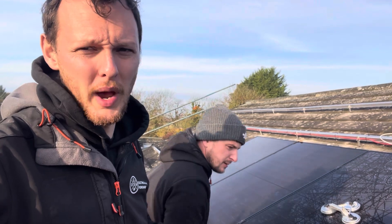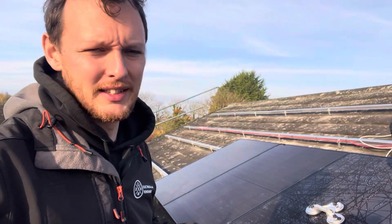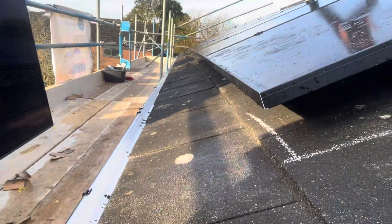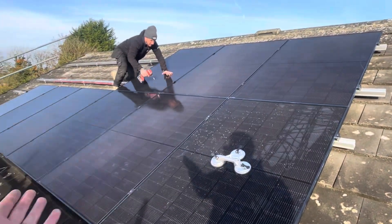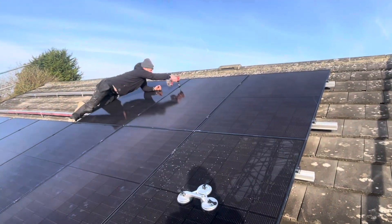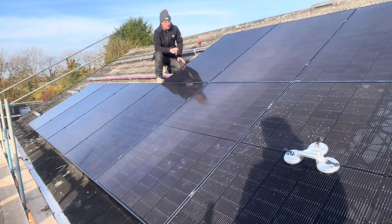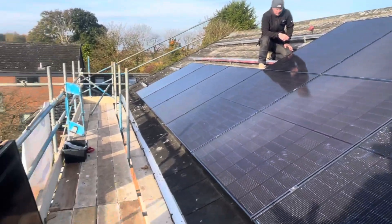We spent half an hour with the first three panels just jigging them about to get them square, and then all the rest of the panels will lay off nicely. I've never been on a perfectly square roof yet — give them a measure and then kind of tweak it by eye. There we go — our bottom seven are in. We have that tile line nice and straight and square. Just nipping up the clamps with the impact and then coming back with the torque wrench — 12 newton metres for a VDV clamp.